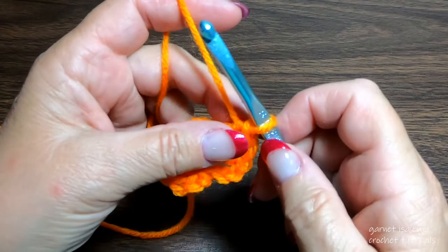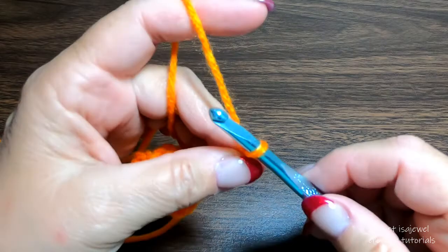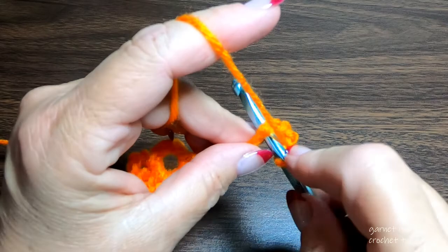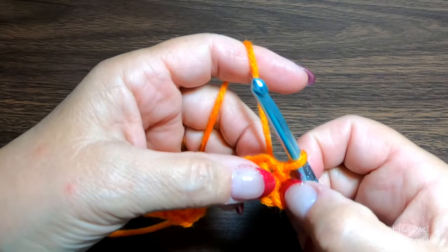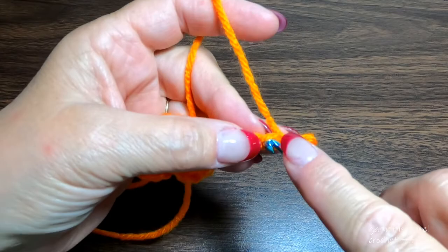Let's move on to our next clover flower. Chain three — I'd like you to pinch that top chain three. Chain five — this will create the center of our second clover flower. Slip stitch into the first of the chain five and open your ring up just a little bit. For the three chains that we have, we're going to place a slip stitch in each one.